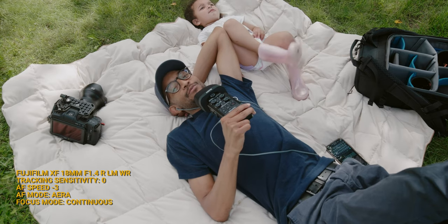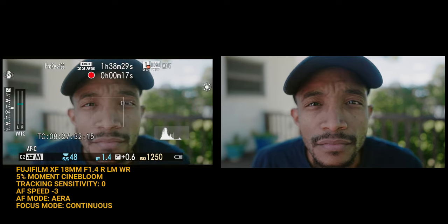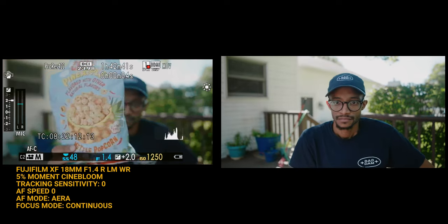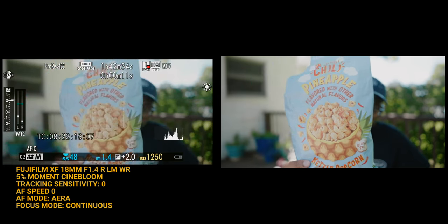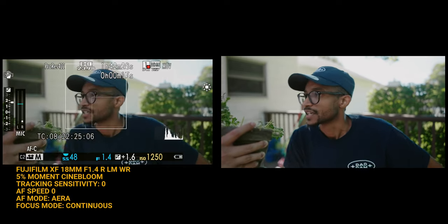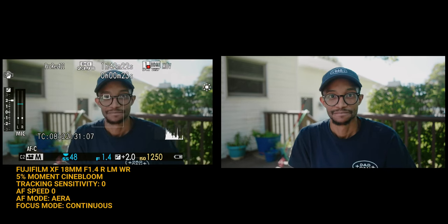There are a few things I wanted to see improved over the X-T4 when moving to the XH2S. One: how well does it track my face once I put my glasses on with face auto detection — the X-T4 struggled with that. Two: what are the best lenses? Three: how well does it pulse or does the pulsing stop? Four: how does it detect an object once I put something in frame — will it override the face detection or seamlessly switch between the object and my face?